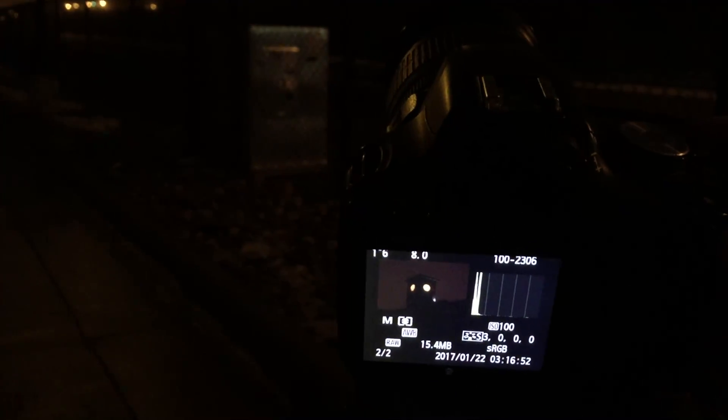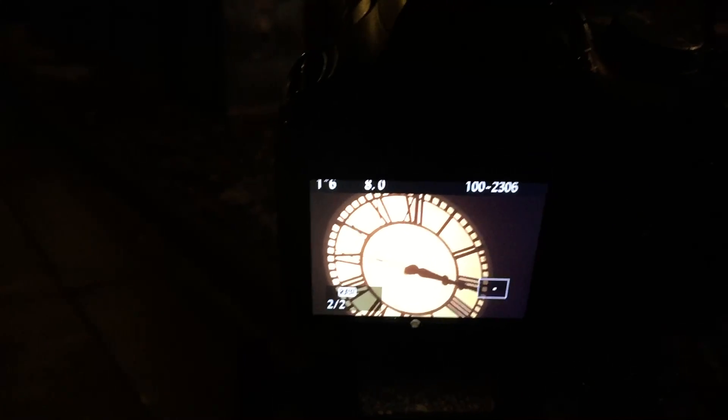Then I can just hit my shutter, and there's my shot. If I zoom in on my shot, look at that — perfect, nice tack sharp focus.